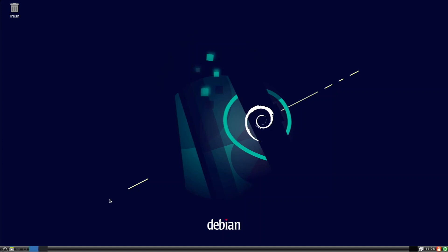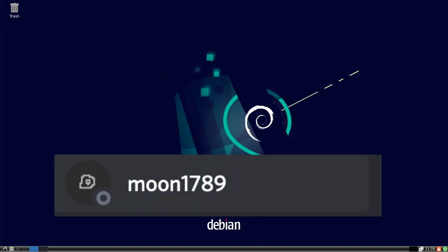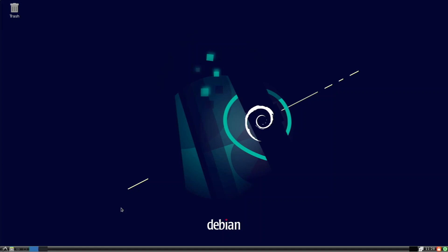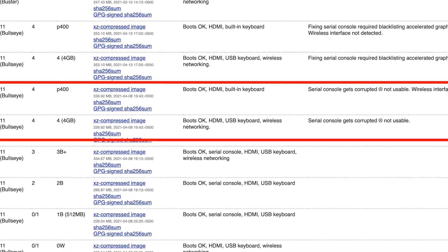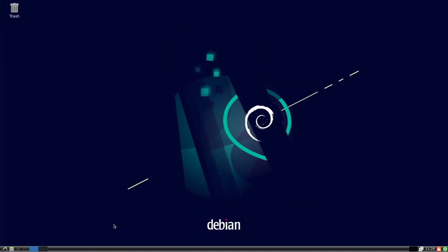Recently a person on my Discord server named moon1789 showed me that you could get Debian 11 Bullseye running on the Raspberry Pi 4, so I thought that was pretty cool. I downloaded the image, installed it on my Raspberry Pi, and here we are. In this video we're going to be looking at Debian 11 on the Raspberry Pi 4. Before we start, I do want to mention this is beta — Debian 11 has not been officially released and these are just test images, so I wouldn't recommend using this as a daily operating system.